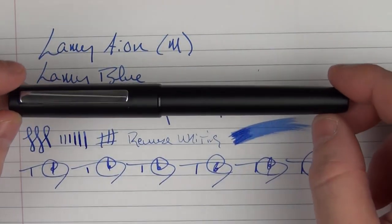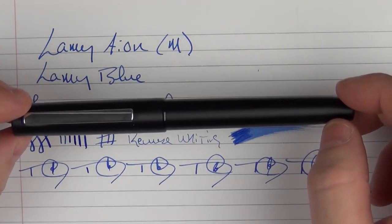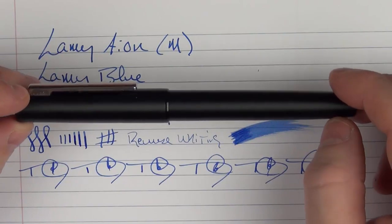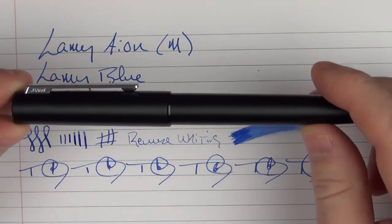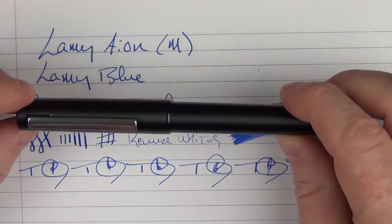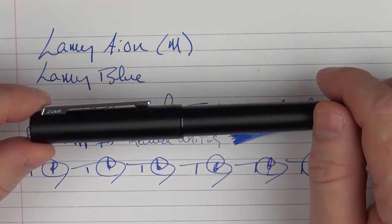There is the Lamy Ion, which is an interesting new pen in the marketplace for Lamy. There's a lot to like about it — I like the looks of it, I like the feel of it. The only thing that really gets me is the cap that's a little bit loose. But other than that, I think it is at least appropriately priced and a worthy addition to the Lamy line. Thanks for watching, and I'll talk to you later.